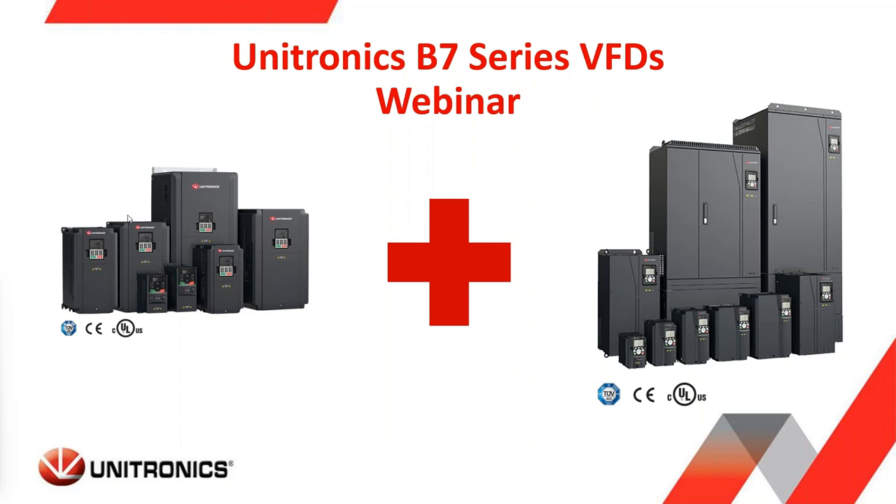My name is Walter Strittich. I'm going to be presenting slides, features, advantages, and benefits of our new B7 series VFDs. Welcome aboard.